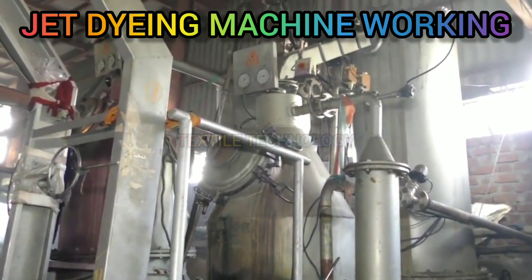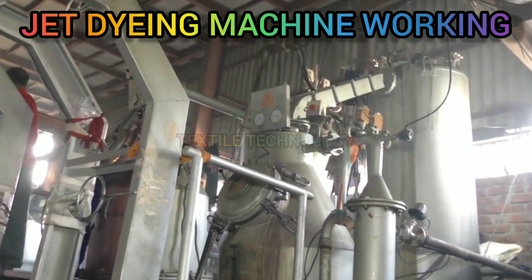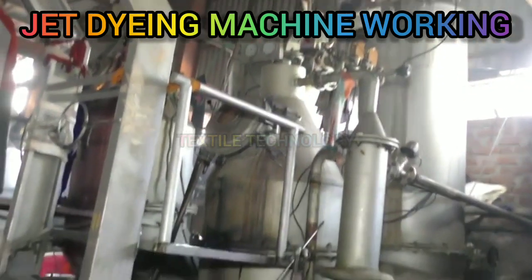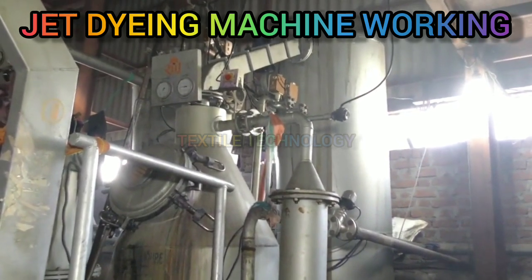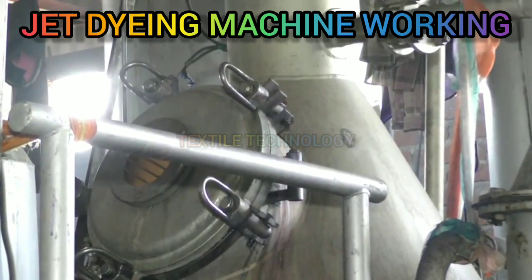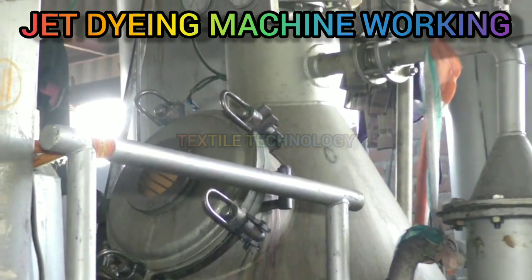Main parts of jet dyeing machine: main vessel or chamber, winch roller or reel, heat exchanger, nozzle, reserve tank, chemical dosing tank, controlling unit or processor, and fabric plater.